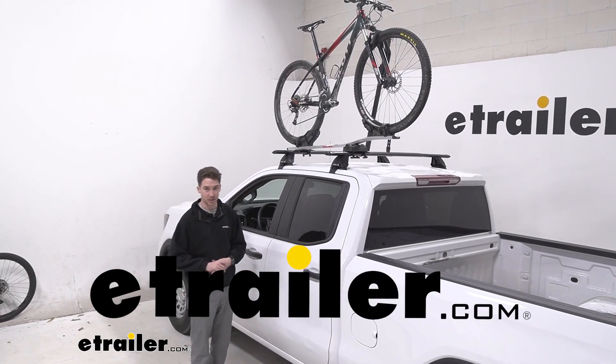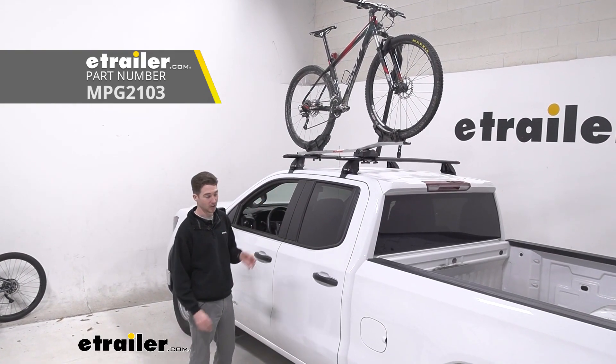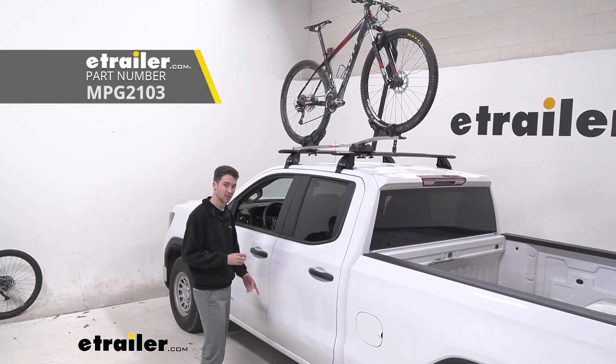How's it going everyone? It's Ethan here at E-Trailer. Today we're going to be taking a look at the Malone Pilot Roof Bike Rack on our 2022 GMC Sierra 1500.